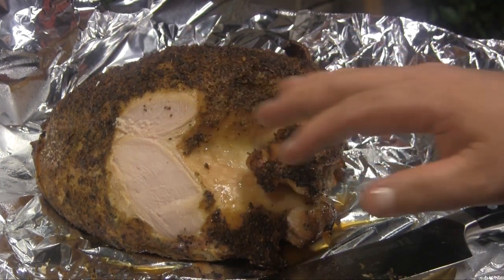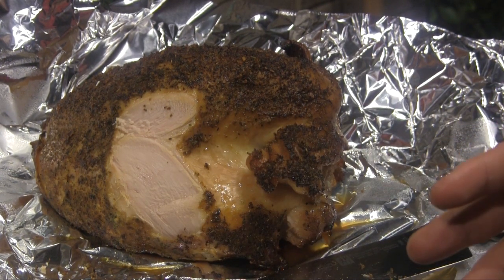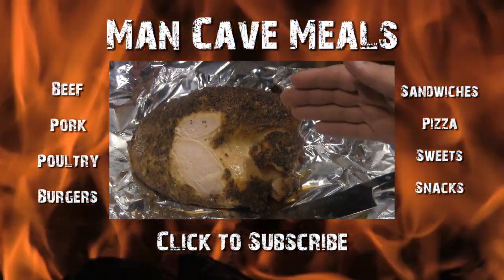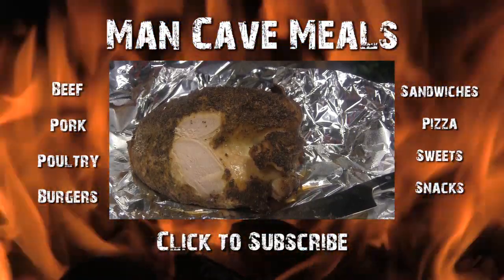Unfortunately, this is not mine, so I've got to wrap this up, put it in a vacuum seal bag, and take this to mama — this is mama's turkey. I think that's going to wrap up this cook for tonight. It's a very quick and easy smoked turkey breast on the Kamado Joe. Until next time, Man Cave Meals.